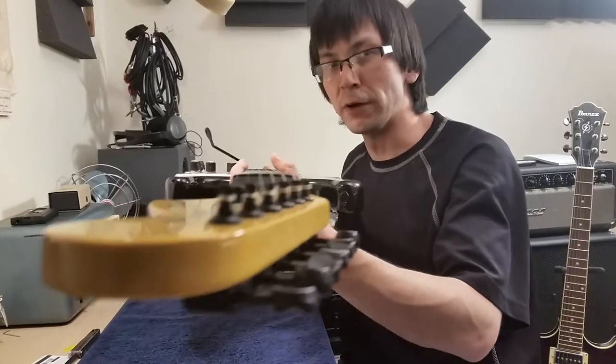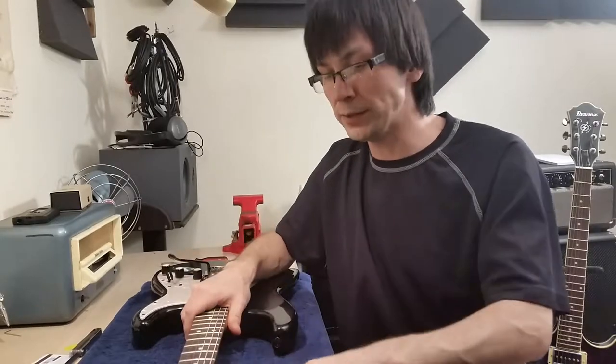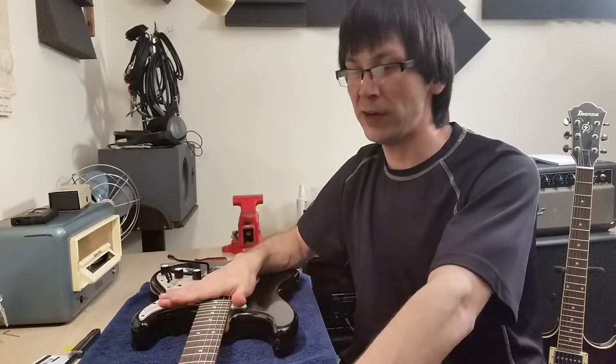When adjusting your truss rod — whether it's at the head of the guitar or at the butt — remember: righty tighty, lefty loosey. Keep going in the direction you were going, past where you thought was home by 1/16th of a turn, then come back 1/32nd of a turn. So you end up just a little bit past where you thought home was. Tune up the guitar, let it sit, and come back in half an hour to check it again.